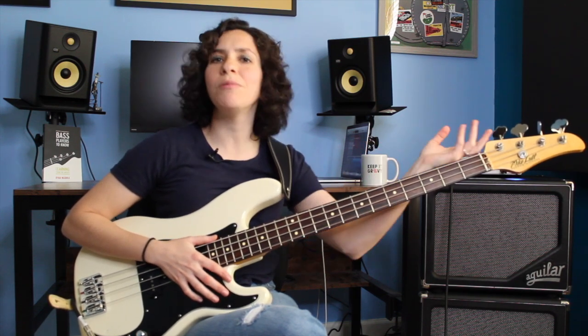All right, we're playing some more grooves. Welcome back. I'm Ryan Medora, and we are talking about pull-offs and hammer-ons, kind of two sister-brother-sibling techniques.